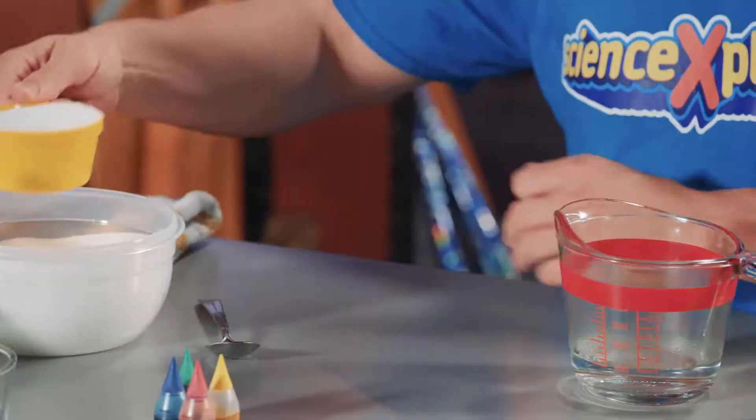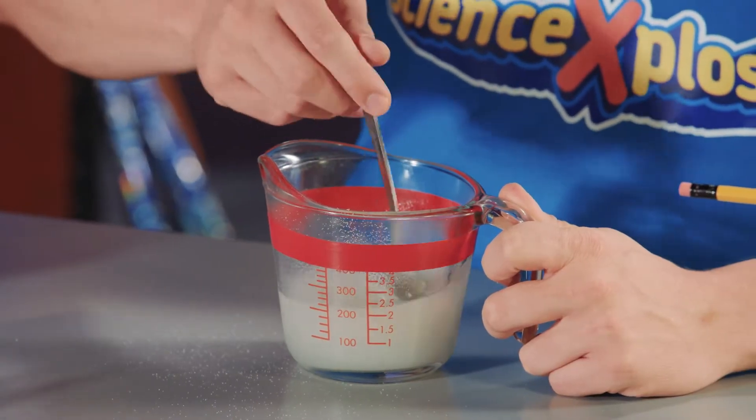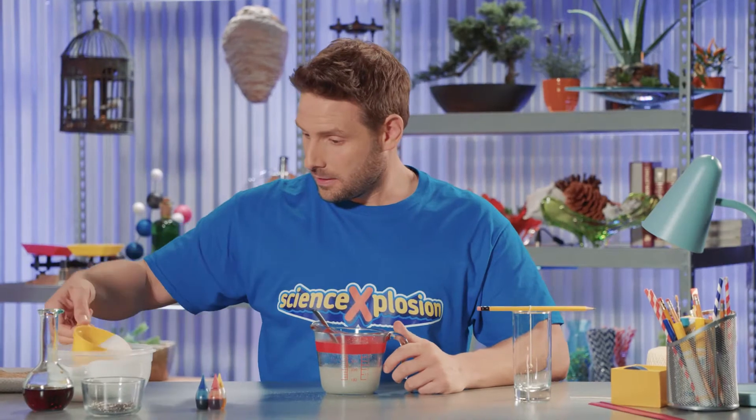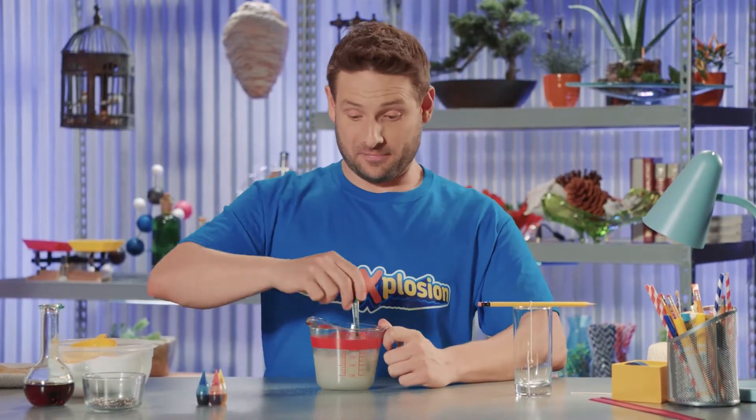Now, mix as much sugar as you can into the hot water. The hotter the water, the more sugar you can dissolve. Dissolve means the sugar disappears into the water. Keep adding sugar until you see sugar residue on the bottom.